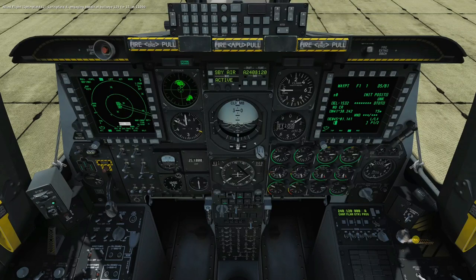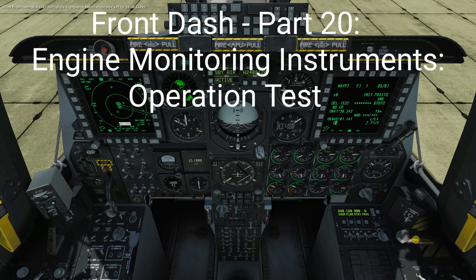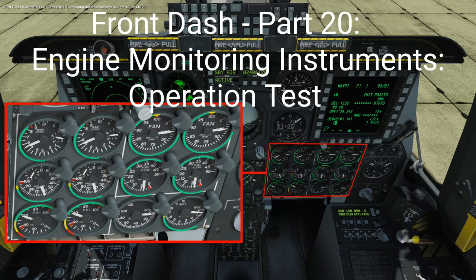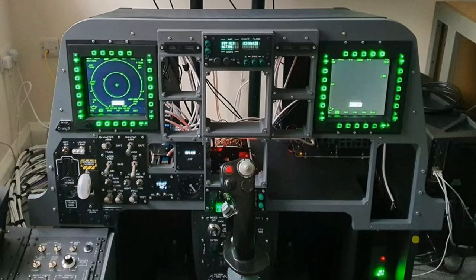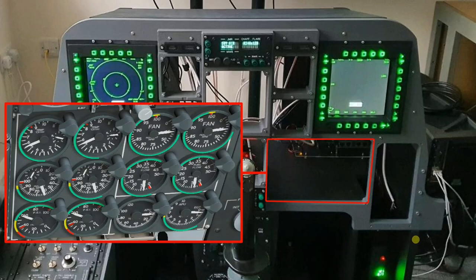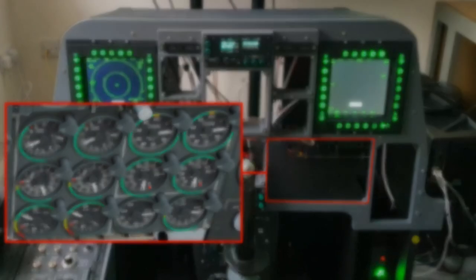Welcome to anyone watching. It's Craig at mysympit.co.uk and welcome to part 20 of the Front Dash build. In this video we're going to look at the recently built engine monitoring instruments, install those into the Front Dash frame, bring them online and run a number of operation tests. Let's buckle up.